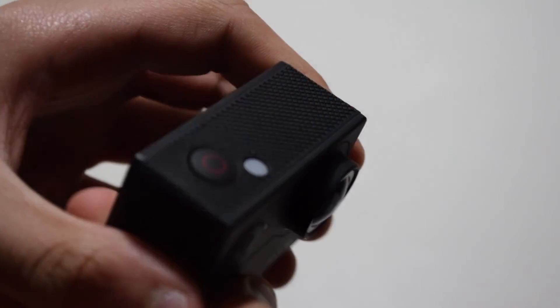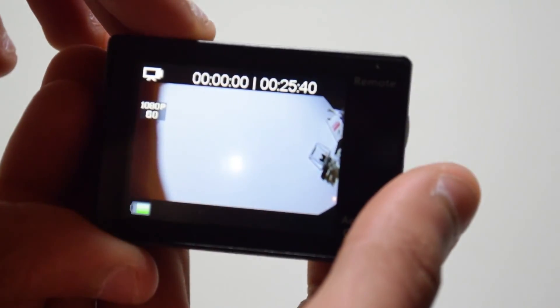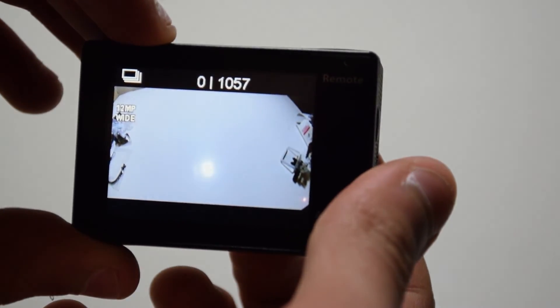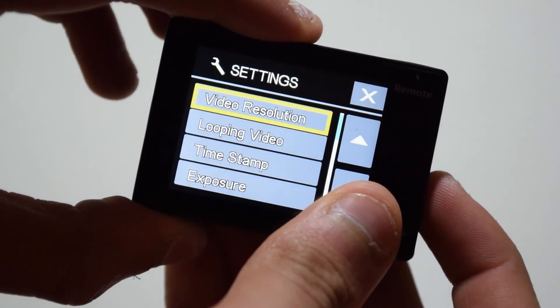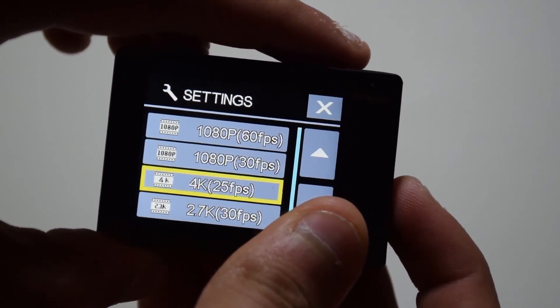If you hold the mode or power button, the action camera will power on. Going through the different modes, you've got video, photo, burst mode, and time lapse. Then you've obviously got the settings, which we will go through very fast. You can use those two buttons to navigate through the settings and the button up top to change between the different types of settings.